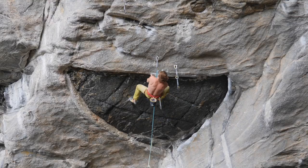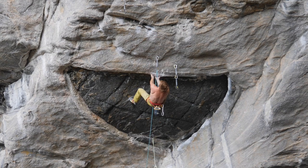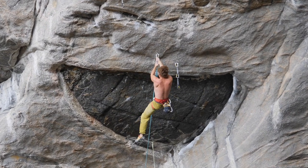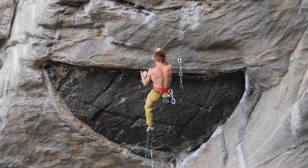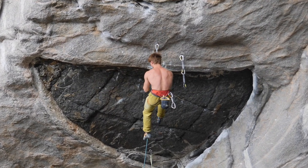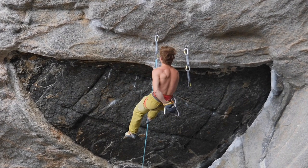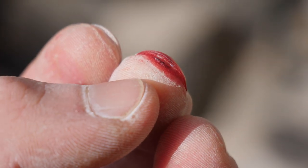What is up ladies and gentlemen, Manny here, welcome back to the channel. This one goes out to all the skincare fetishists. When trying this underclaim move on Odin's Eye, I acquired — due to inaccuracy when trying to catch this pocket — one of these annoying nail split injuries. No idea how you English people call these, so I'll just go with nail split.